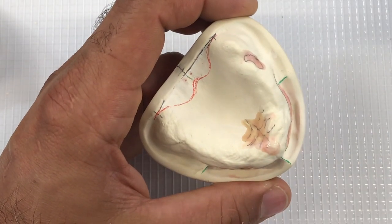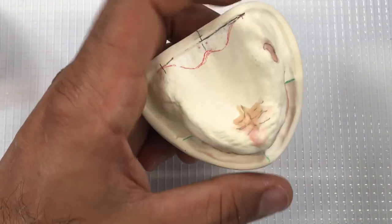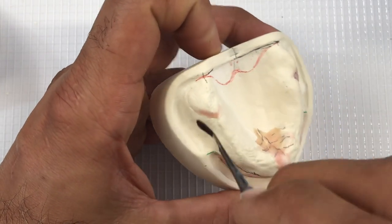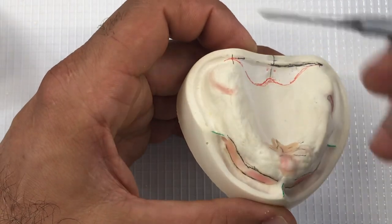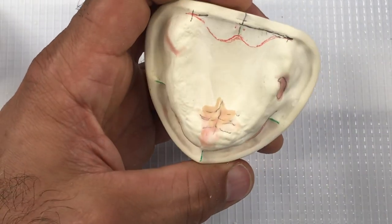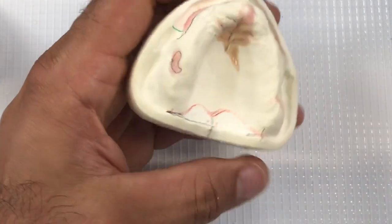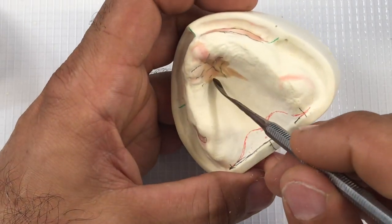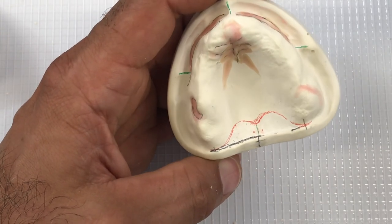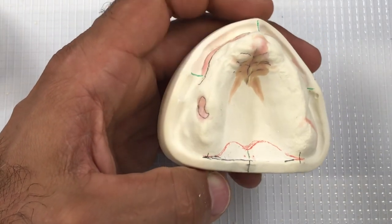A little bit over the incisive papilla area. There's a fissure back here that I didn't mark, but I can certainly go back and fill that in. I don't think I have anything around the tuberosity — sometimes you have undercuts there, sometimes you don't. Use your judgment in terms of where you need to block out. That's about it for the upper cast.